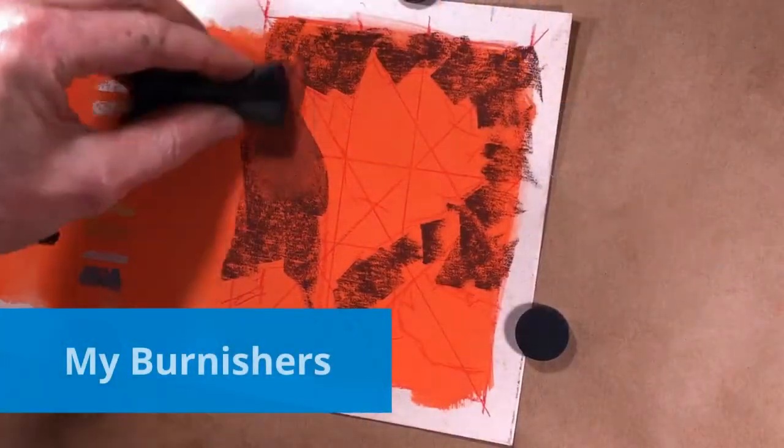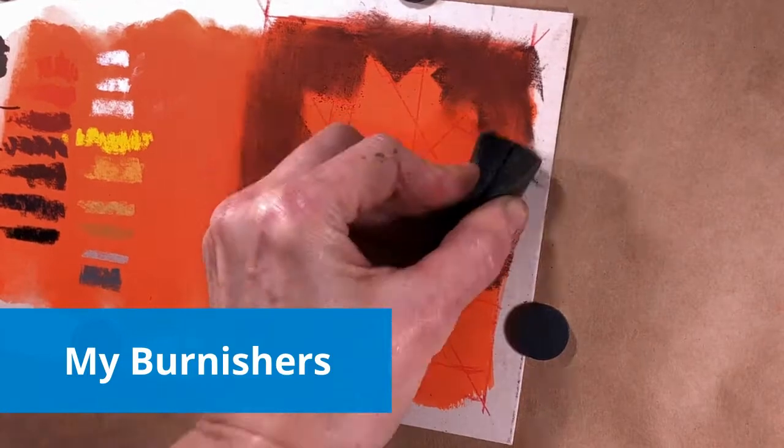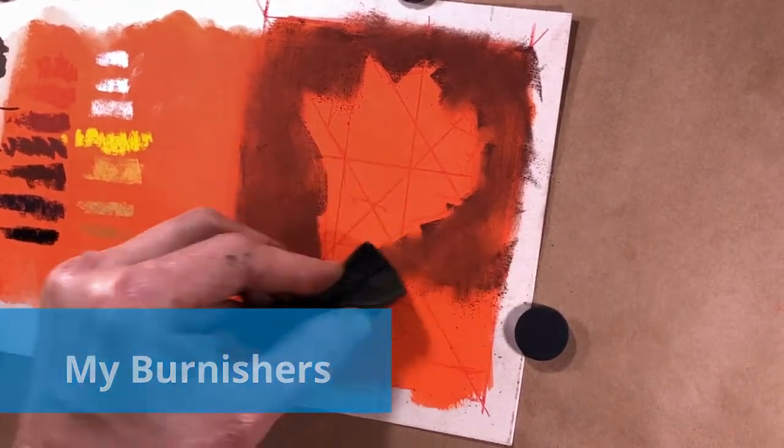To continue developing the values in my underpainting after doing the alcohol wash with the brush, I like to use these bits of foam. This is a piece of pipe insulation cut down, and these are bits of packing foam from something I ordered. The only downside is you really want to check that they don't leave any marks of their own on your paper that you don't want.